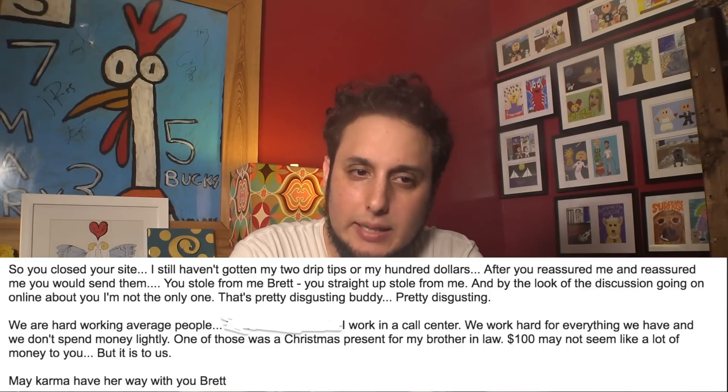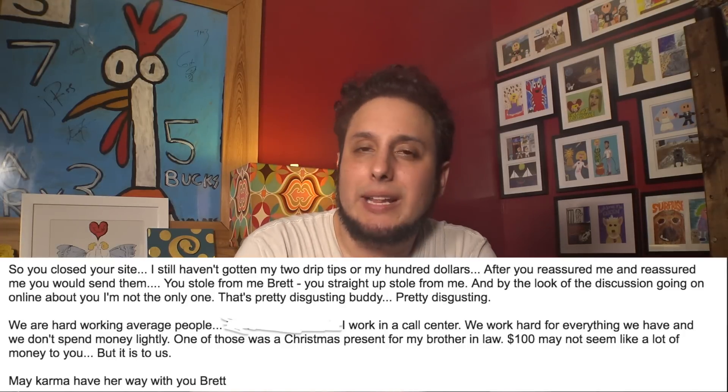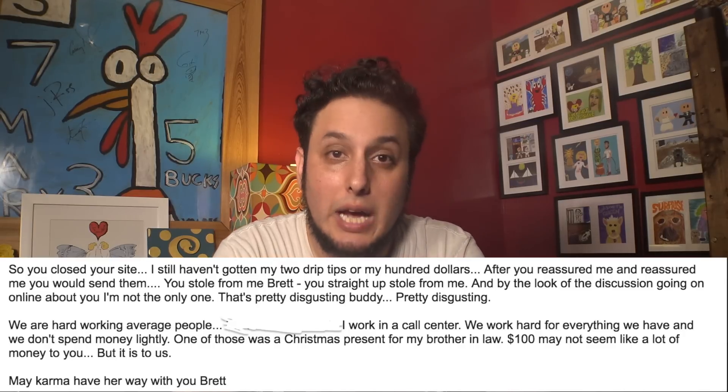I wrote him on May 25th appealing to him. I still haven't gotten the drip tips. He reassured me that he'd send them. Explaining that $100 may not seem like much to him, but it's a lot to me and my wife. We work for a living. He might bleed for his business — I bled for that $100. No response. I remember that year, my dog Dottie started to get really sick and we started paying a lot of medical bills for her. That's when things started to go really downhill really quick. That year was particularly hard on our wallets. $100 was a lot of money back then. It was a stretch for me to order that drip tip for myself. It was a stretch for me to order one for my brother-in-law.